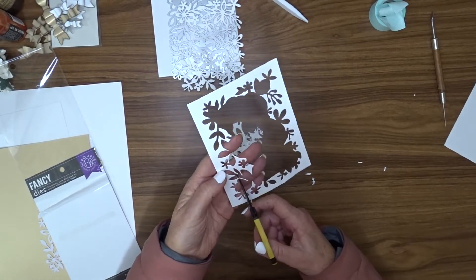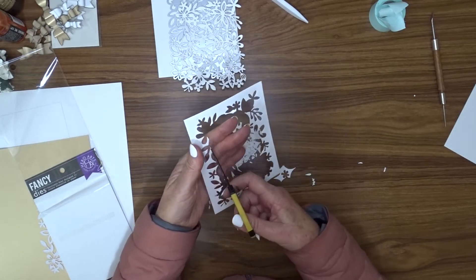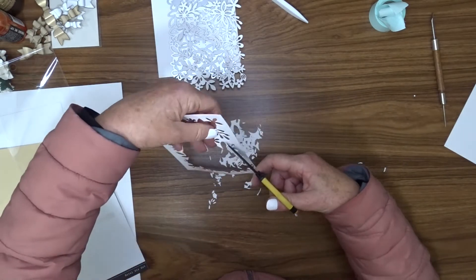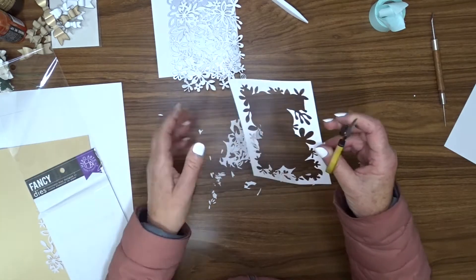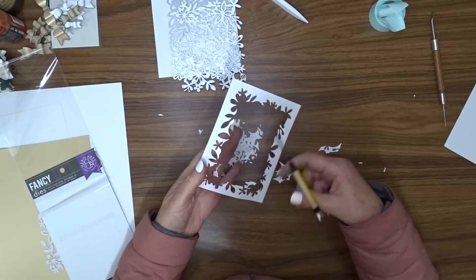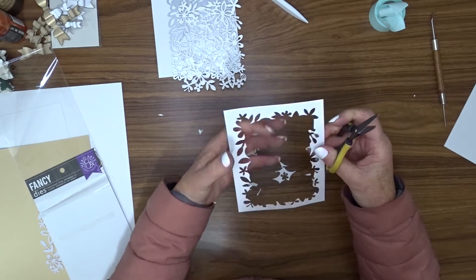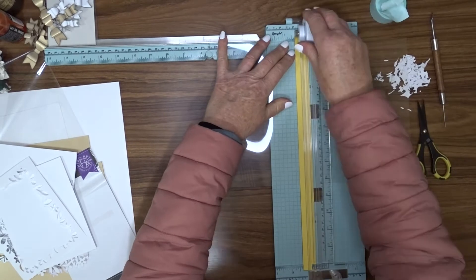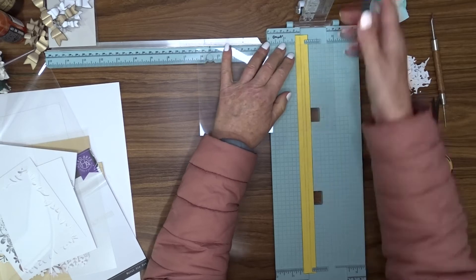I'm going to take my scissors and trim some of that frame back so it's not poking out as much and I'll be able to see more of the glitter articles in my shaker. You want to keep the rough edges where the die actually cut out, because I'm going to inlay that top piece back into the base piece. I'm now taking a piece of transparency and cutting it down to five and three quarters by four and a half — the same as my panel.